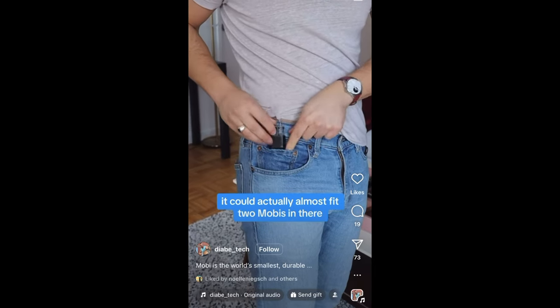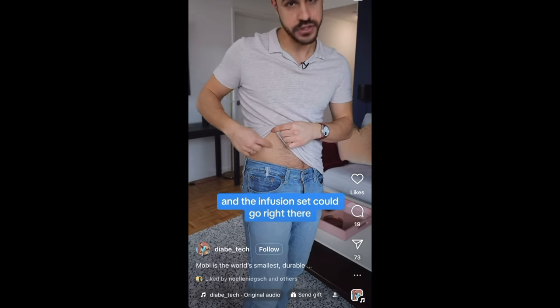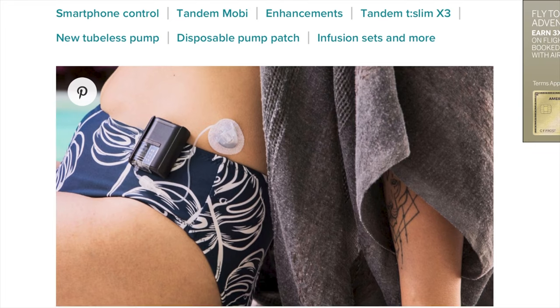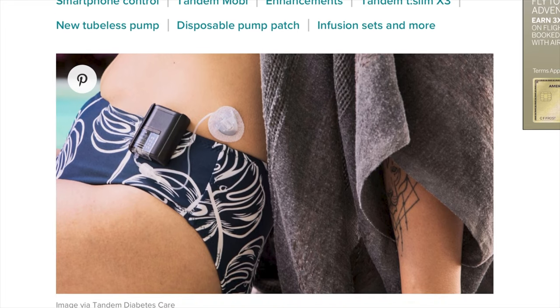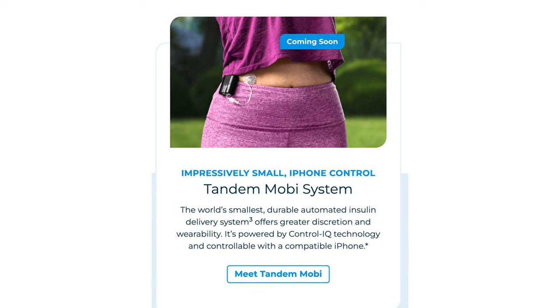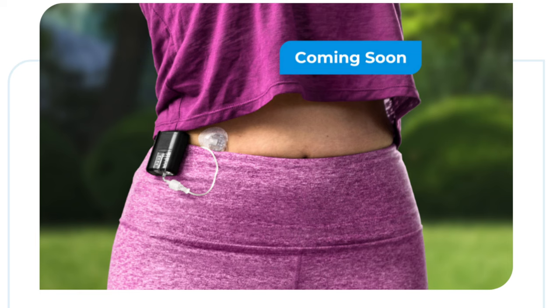There are three different ways you can wear the Mobi. The first is pretty standard — putting it in your pocket. Because it is so small, it fits in that tiny change pocket of jeans that nobody uses anymore; it is like the perfect Mobi pocket. I tried it on social media and it fits super snug. The next way is by clipping it onto clothing using Mobi accessories — great for when you're active or on a run.